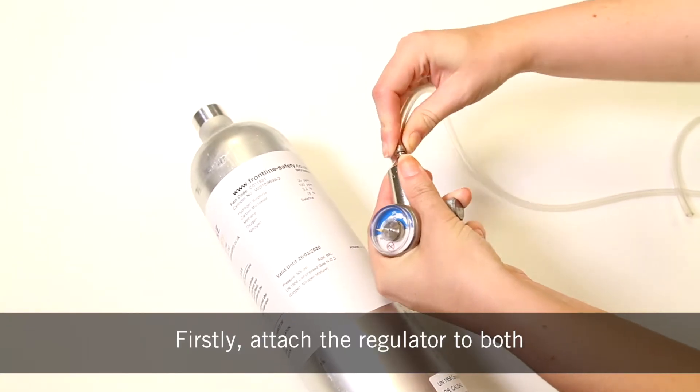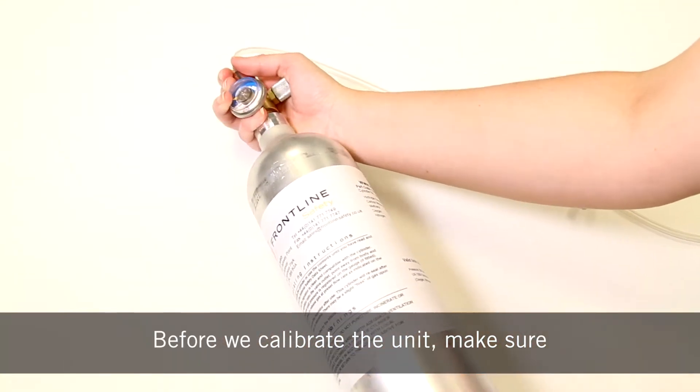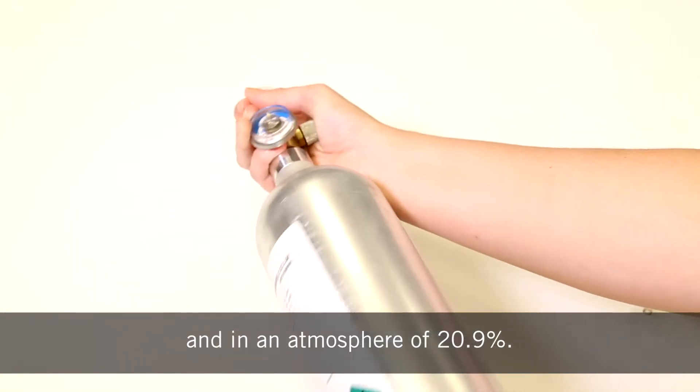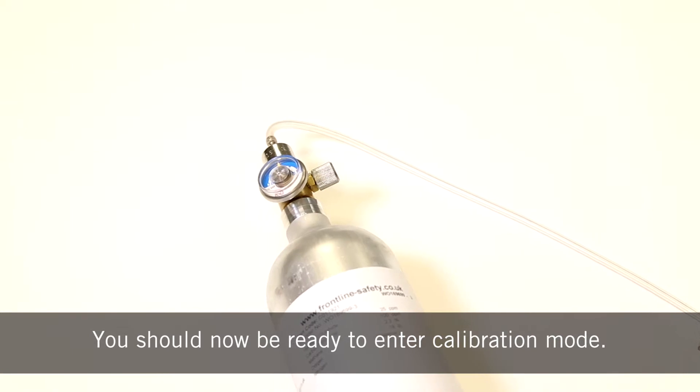Firstly, attach the regulator to both the cylinder and the tubing. Before we calibrate the unit, make sure you're in an area free of hazardous gas and in an atmosphere of 20.9% O2. You should now be ready to enter the calibration mode.